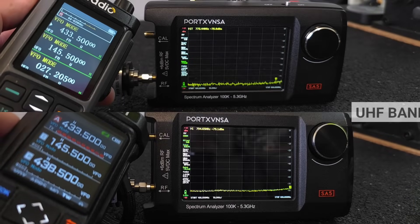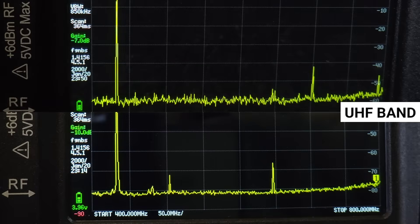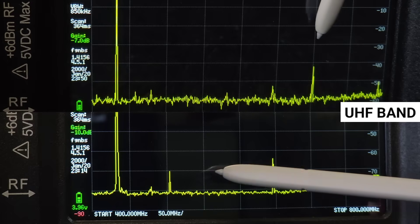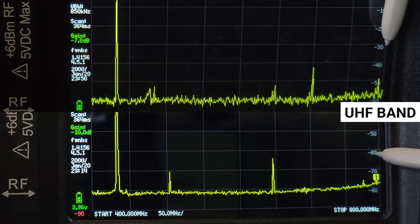In the UHF band, the RT 880 also shows a slightly cleaner signal compared to the RT 950 Pro, where we see one extra spike.